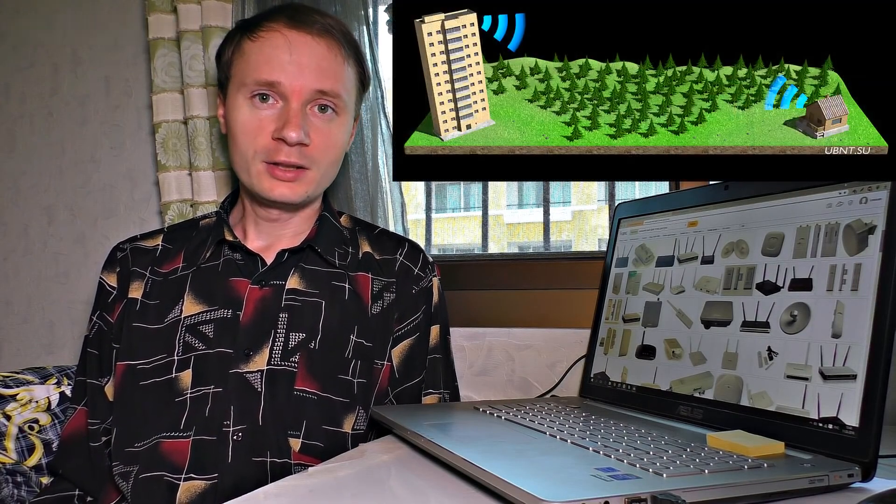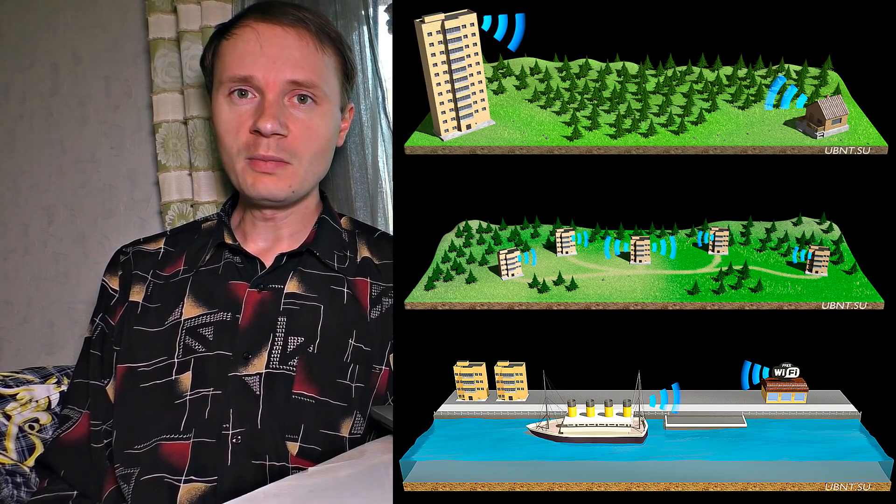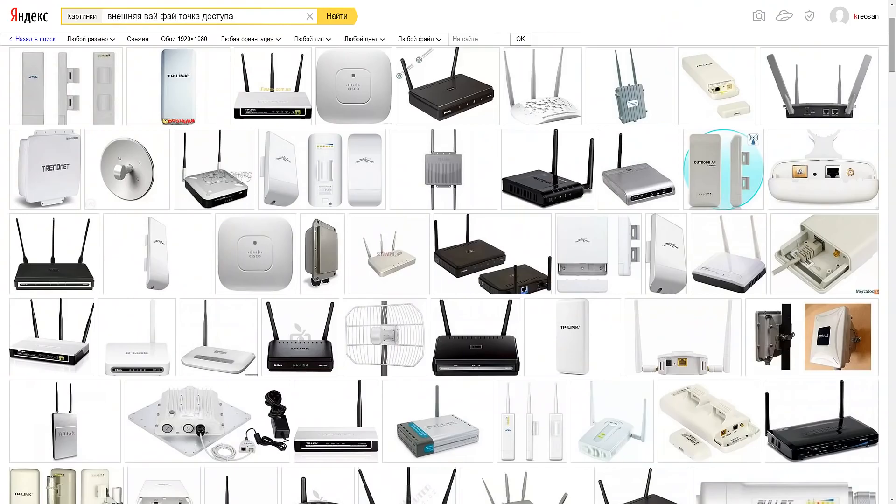Today, I'm going to show you how with the help of four devices you can extend the range of your Wi-Fi signals to a few miles, in order to connect to it at work, a cottage, school, or wherever you want — even in a field. We will check what the maximum distance and speed your Wi-Fi signal can reach.